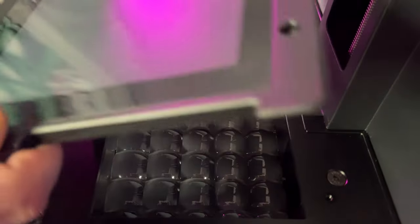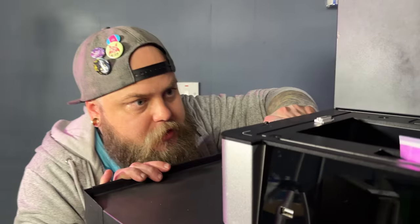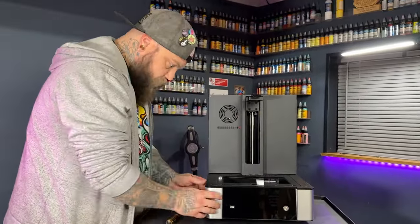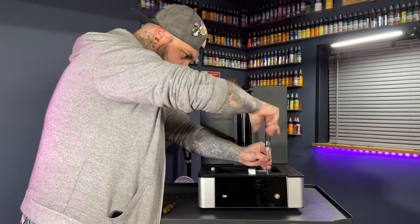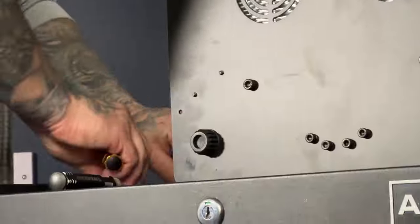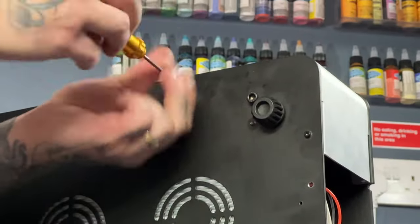Once you've removed all the screws and opened up the entire machine, you need to get the main screen out. Then it's time to open up the front cover so you can get access to the ribbon cable on the inside, which also makes it easier to thread the new ribbon cable back in.